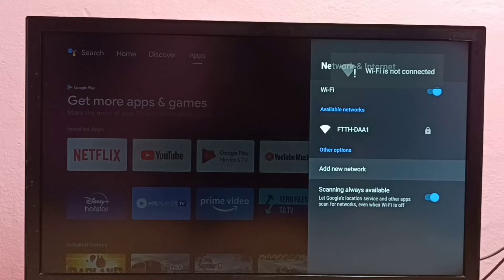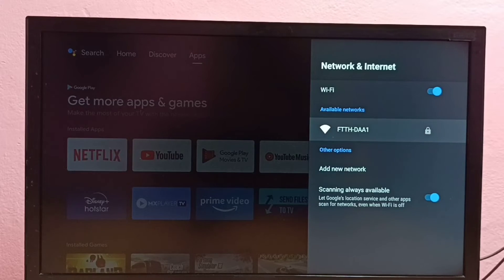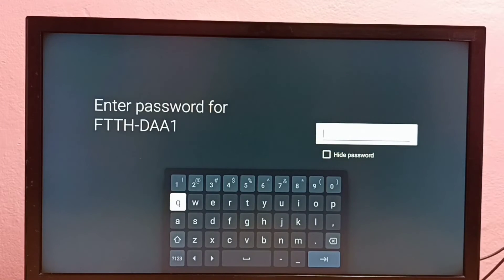So let me try to connect to the same WiFi network again. I am going to connect to this WiFi network — see, this time it is asking for the password. Here I have to enter the new password, so let me enter the new password here.